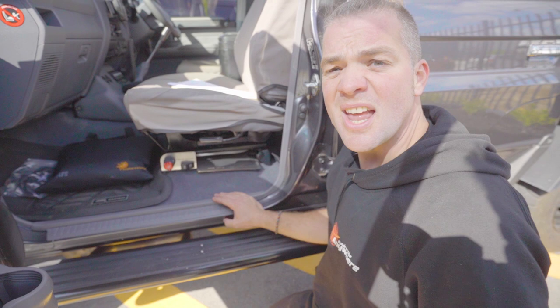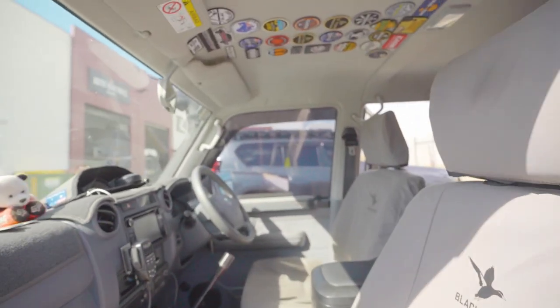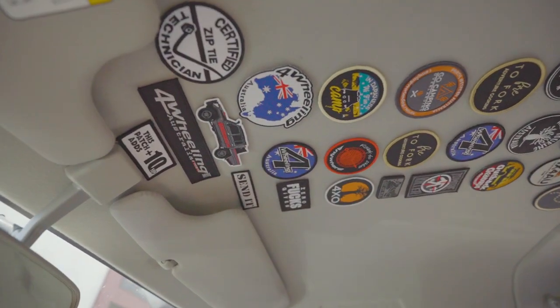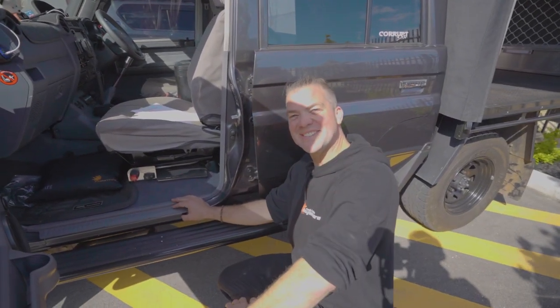That's pretty much it. I would say all it needs now is our patch of approval, but it's already got it. Thanks for watching and see you for the next one.